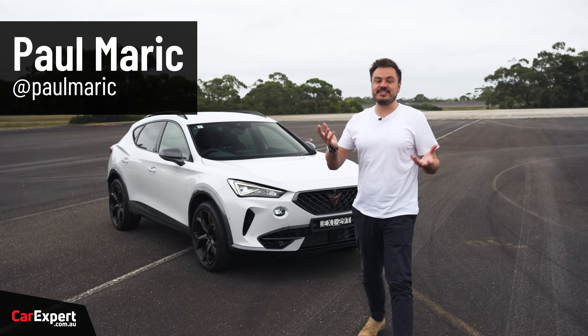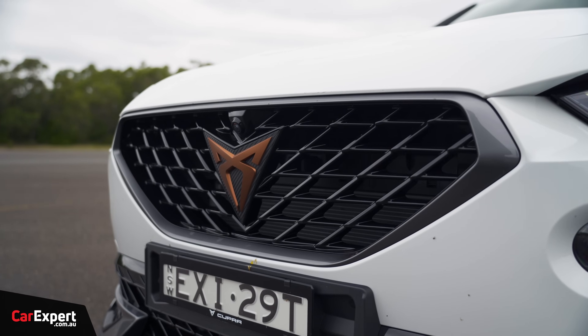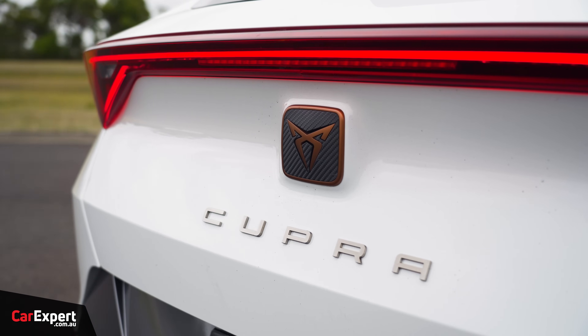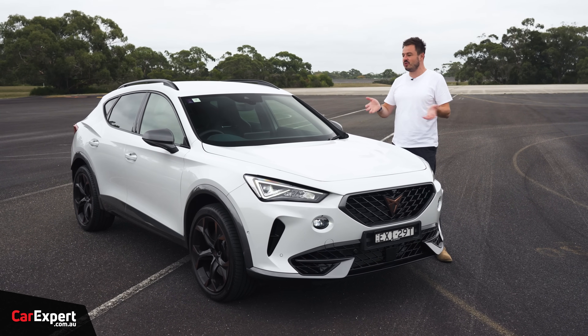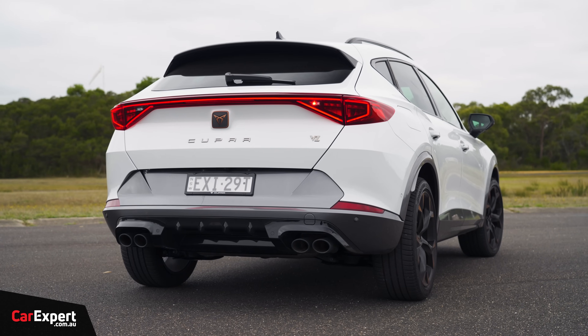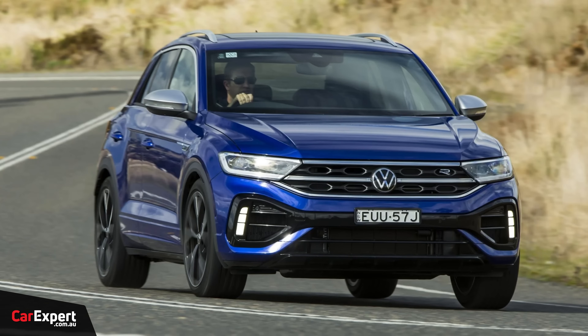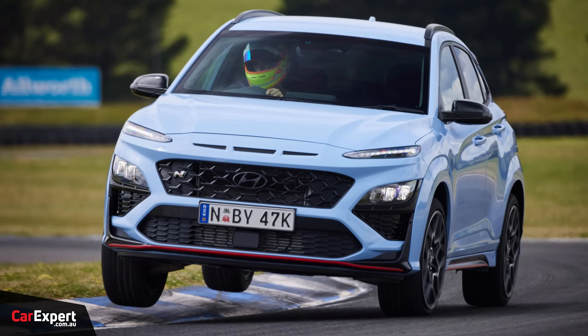G'day, I'm Paul. One of the newest brands to Australia is a brand called Cupra. Look at that logo — it looks very scary. This here is the 4Mentor, which is obviously an SUV, but the top spec is a sporty version called the VZX. This competes with things like the Volkswagen T-Rock R, Audi SQ2, and stuff like the Hyundai Kona N.